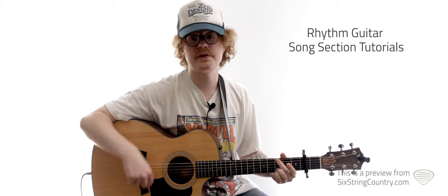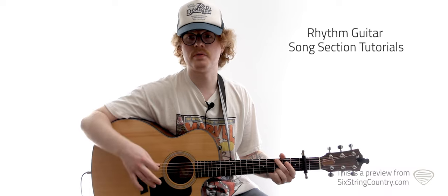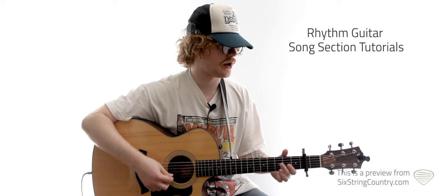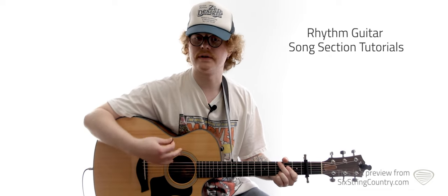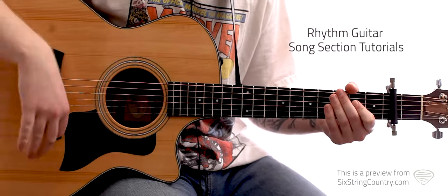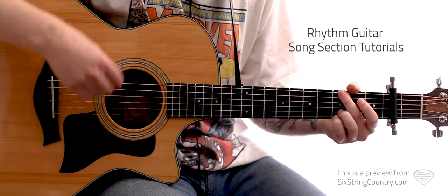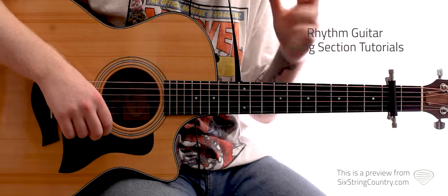One thing I want to point out: whether we're doing that strumming pattern or these little more specific licks, something that's really important is that you keep that 16th note motor going in your right hand. The song's around this tempo — one, two, three, four. So: one-E-and-a, two-E-and-a, three-E-and-a, four-E-and-a. That doesn't mean big crazy motions — we don't want that, it would sound bad and you'd look goofy. Just keep that in the back of your mind, and it'll also help keep your picking under wraps when you're doing some of this more complicated stuff.